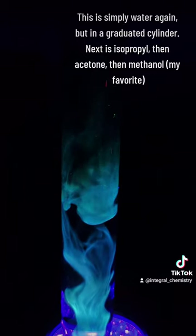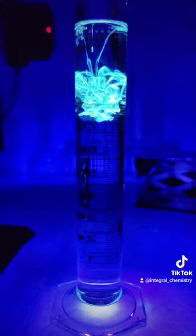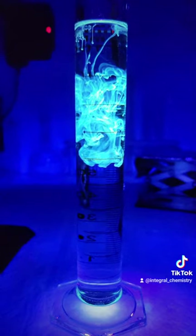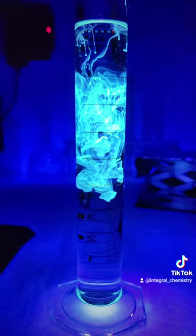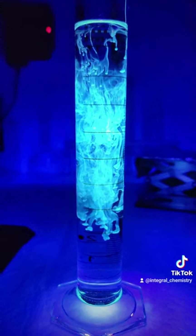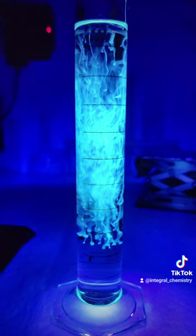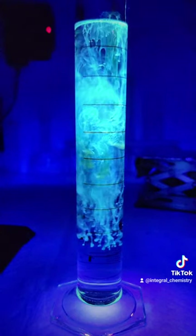For the rest of the video, I just dropped my quantum dots into different solvents to see how they affect the photoluminescence. First I did water, then isopropyl, then acetone, and then methanol. Methanol was last and I think it looked the coolest, but acetone was interesting because it drew attention to the fact that yellow-emitting and green-emitting nanoparticles were also formed, which I'm going to look at more in the future.